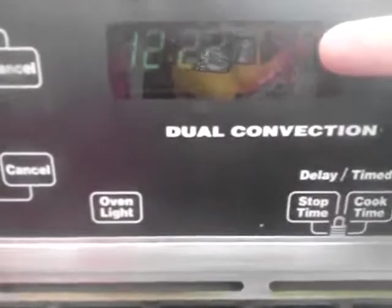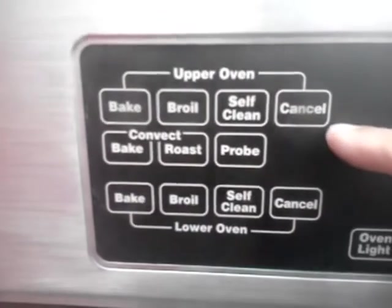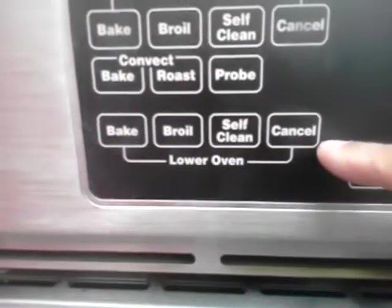This side here is for the upper oven. This controls it for the lower oven. The controls are separate here to the back of the top oven. The lower oven controls are here.